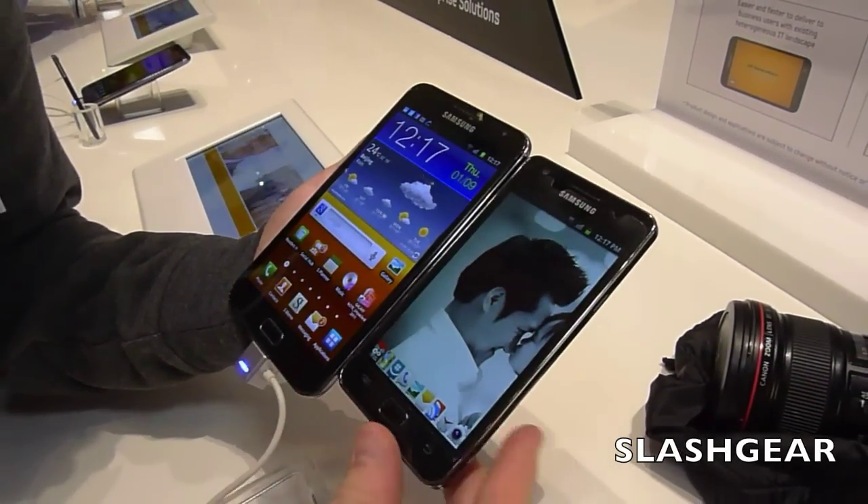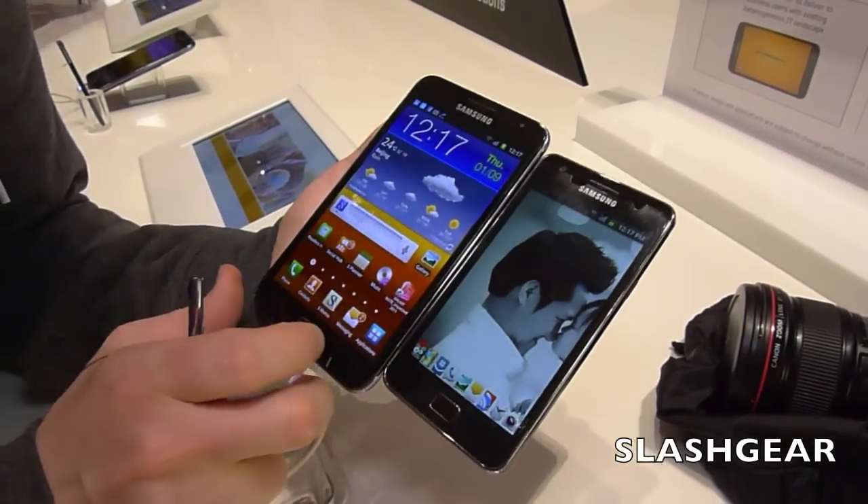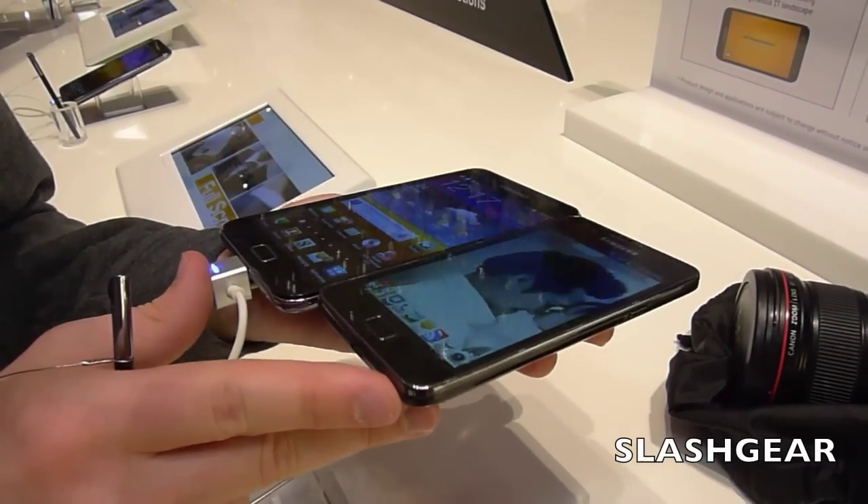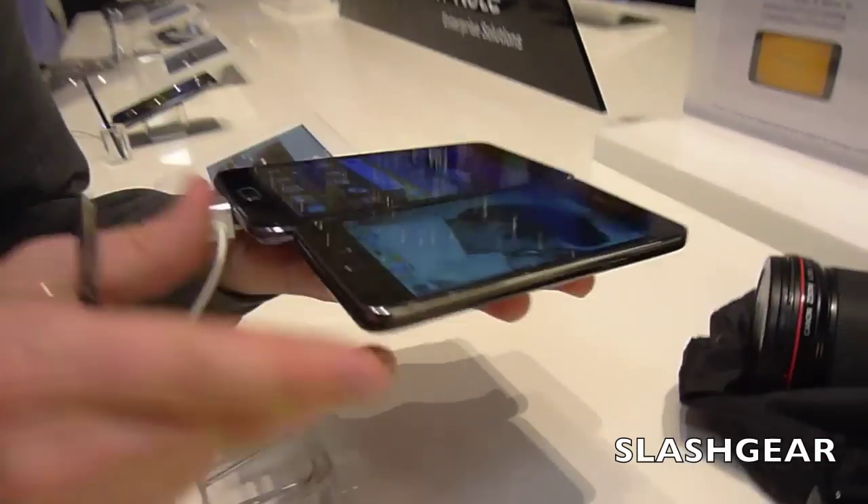Now, the Galaxy S2 has a 4.3-inch screen — it's a big phone — but the Galaxy Note has a 5.3-inch screen. As you can see, they both feature Super AMOLED technology, and the viewing angles on these are brilliant.